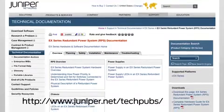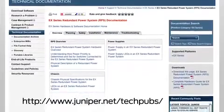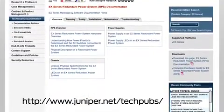So there you have it — the installation is complete. For more information, you can read the RPS manual on the Juniper website at the URL shown.